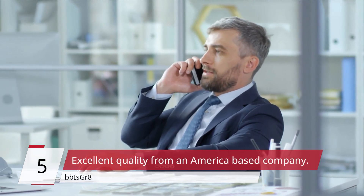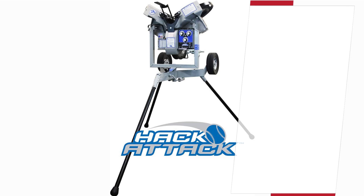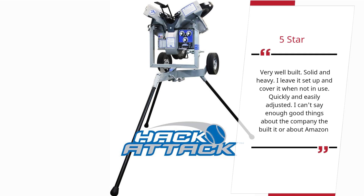Excellent quality from an America-based company. BB is GR8, 5 stars: Very well built. Solid and heavy. I leave it set up and cover it when not in use. Quickly and easily adjusted. I can't say enough good things about the company that built it or about Amazon. — BB is GR8.